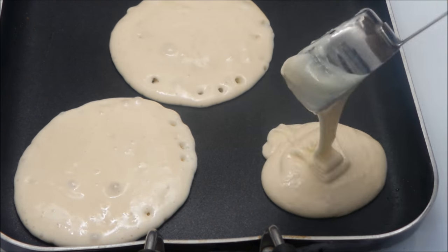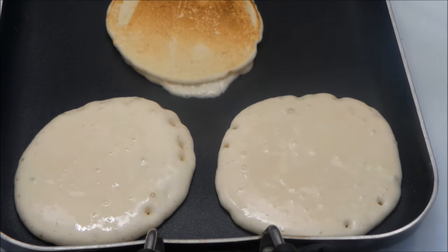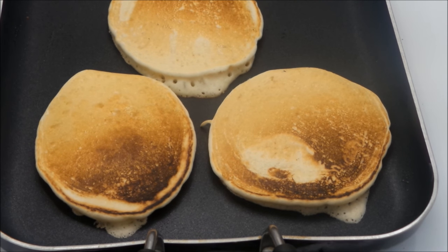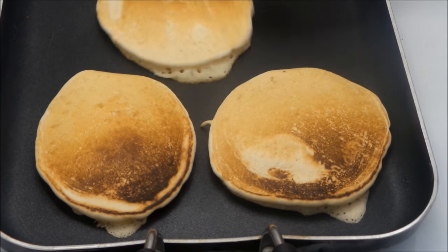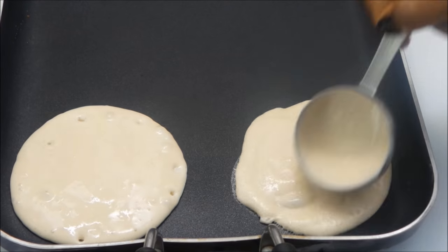Onto a hot griddle goes the pancake batter, and I'm just cooking it as you cook a pancake — everything here is pretty self-explanatory. I lightly coated the pan with just a little bit of oil that was on a napkin, and that's pretty much it.